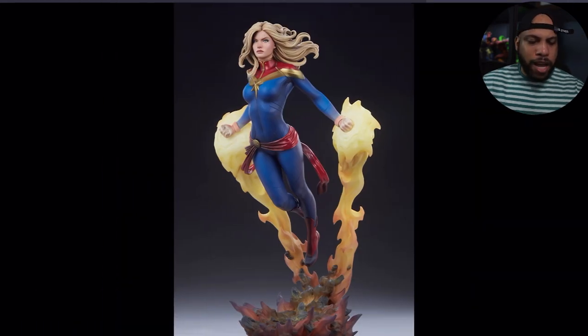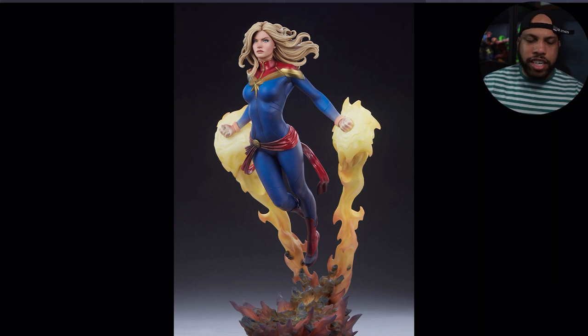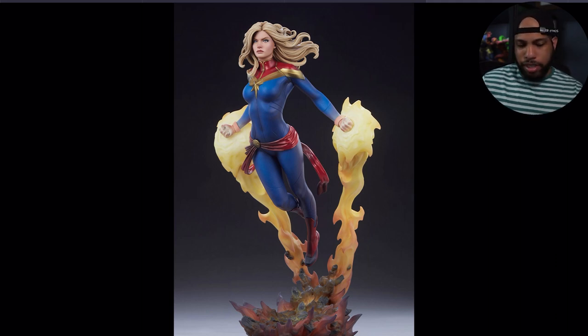Speaking of the base, I'm not mad at it. It's a very simple base, but the star of the show is Captain Marvel herself — that's the main eye-catcher, not the base. It reminds me of the Flash's base where it's just rubble and street. You can see some of that blast effect coming out of the ground, with dirt, rubble, and rocks — basic stuff, nothing too much to look at.